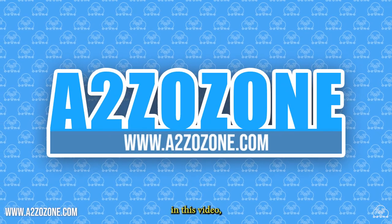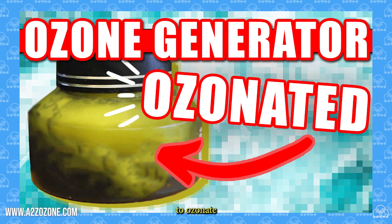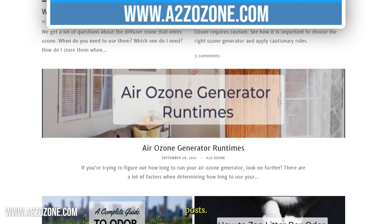Hello, this is A2ZOzone and in this video we will be going over how to use an ozone generator to ozonate olive oil. Do not forget to check out our website to see our ozone generators and blog posts.